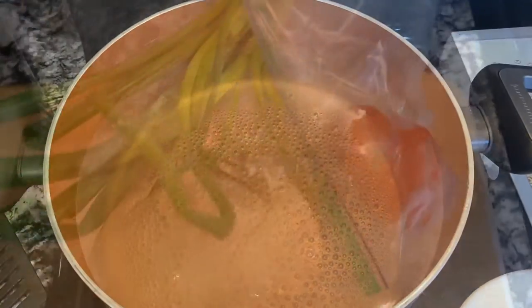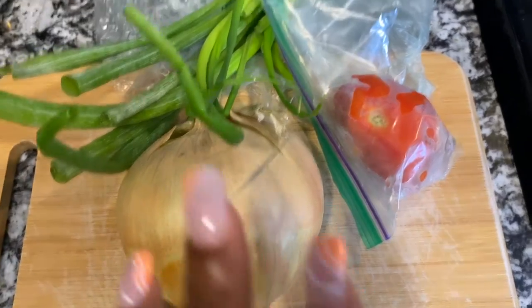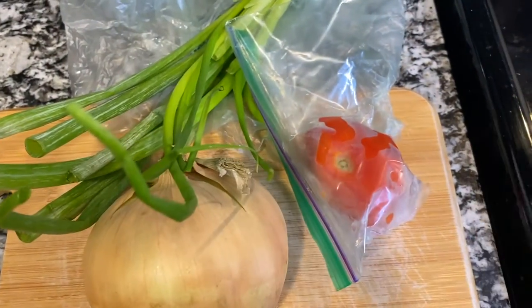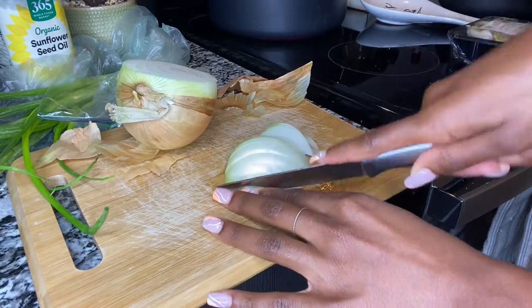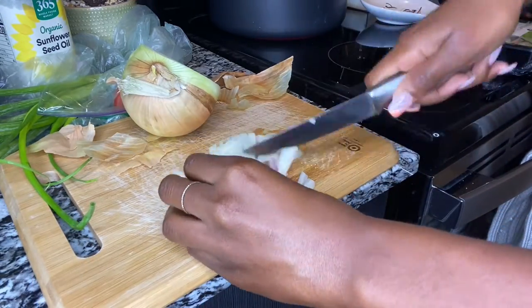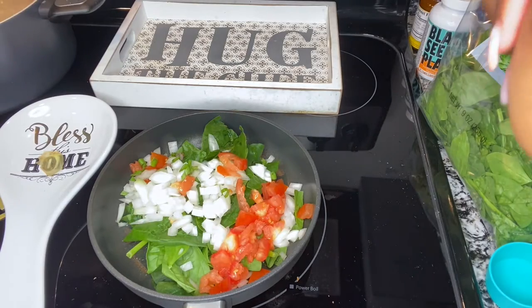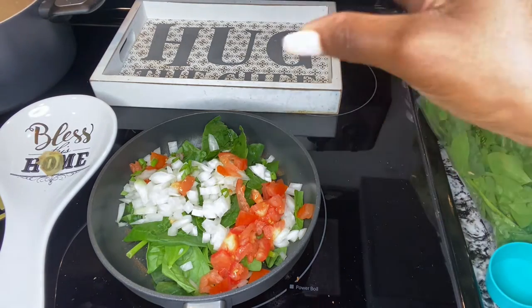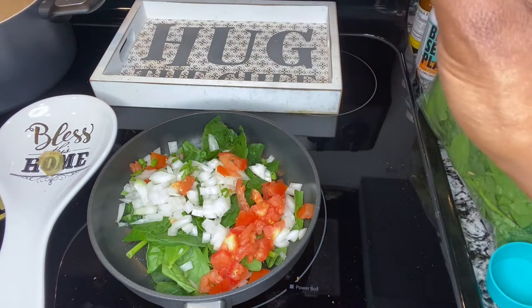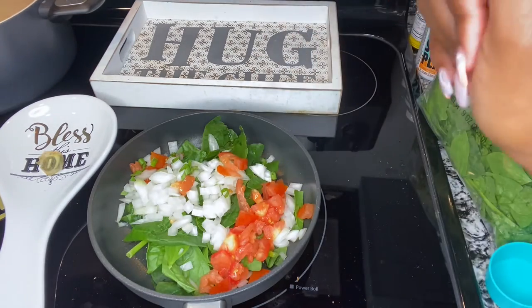Alright, I'll show you what I'm doing right now. Right now I got the water boiling for the pasta. So now I'm about to cut up this onion — I'm about to just cut up some of the green onion. And I'm going to cut up the tomato. So right here I have my onion, my tomatoes, and my spinach, a little bit of avocado oil and olive oil. And I'm going to add some seasonings.